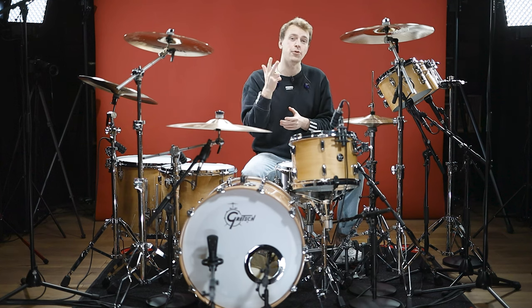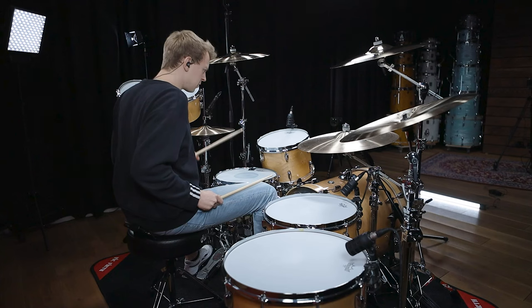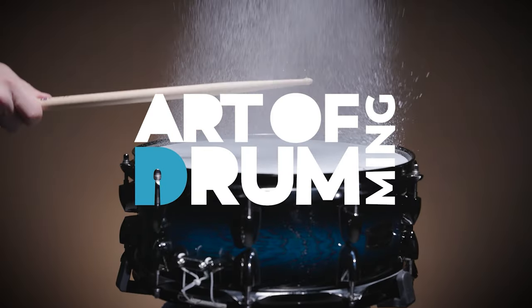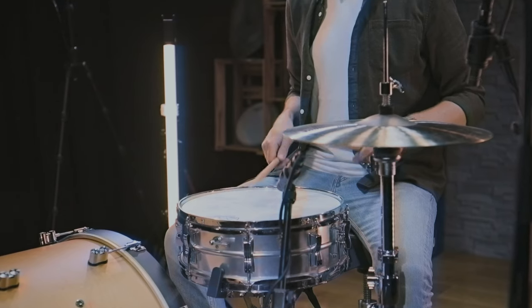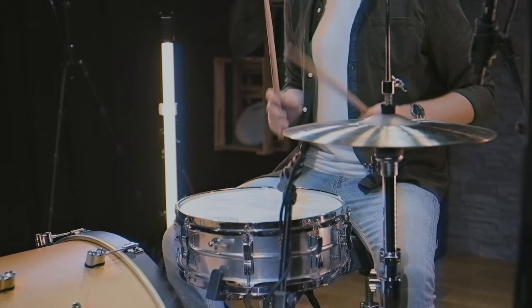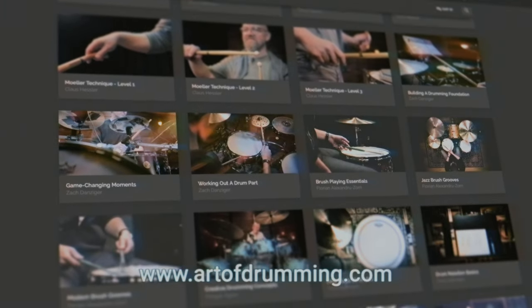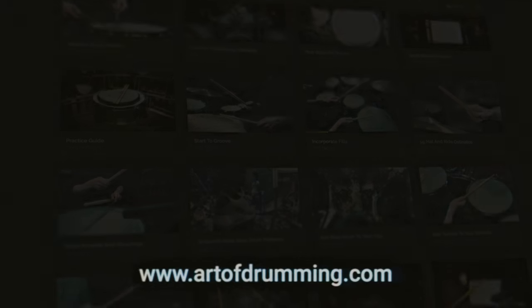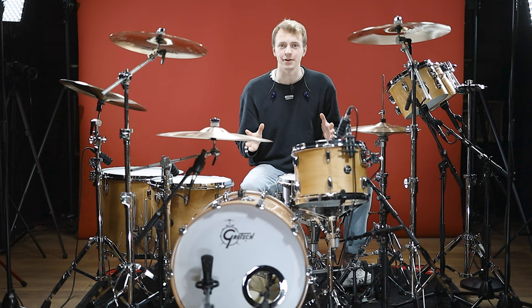Today's video is about breaking down three of my all-time favorite Foo Fighters grooves. Art of Drumming is not just a YouTube channel but also a free platform where you can find numerous drum-related courses filmed by major international artists. Head on over and join our growing community. It's Andy here and welcome to the Art of Drumming YouTube channel.